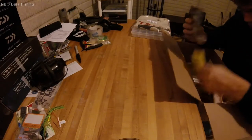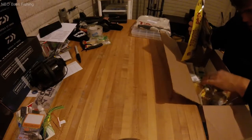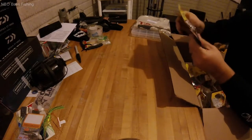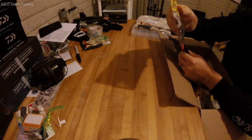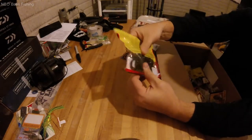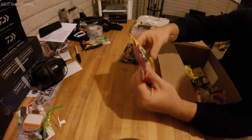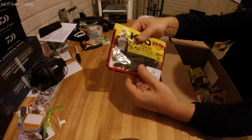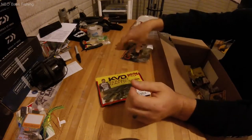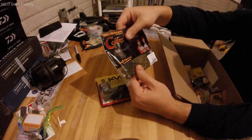Strike King plastics were on sale too, so I picked up some of those. I got the four-inch Game Hog in Blue Craw — I really like this color. I've never really fished with these before, so I figured I'd pick them up and give them a try next year. I also got the coffee-colored four-and-a-half-inch Flipping Tubes — this one is a Crazy Crawl color.